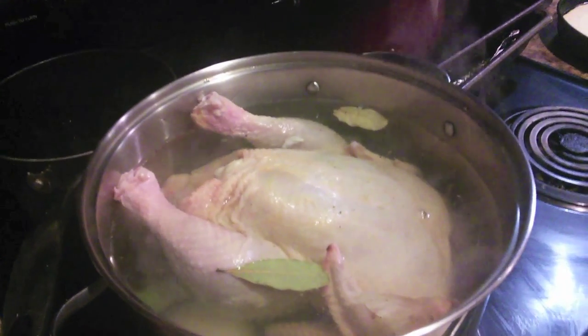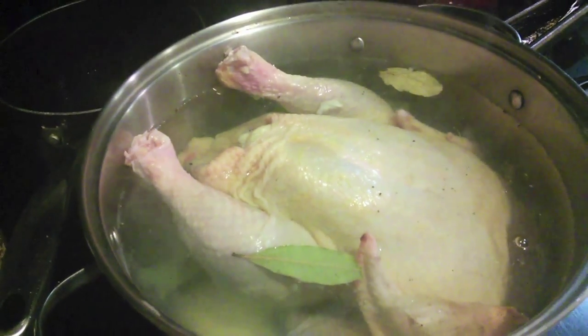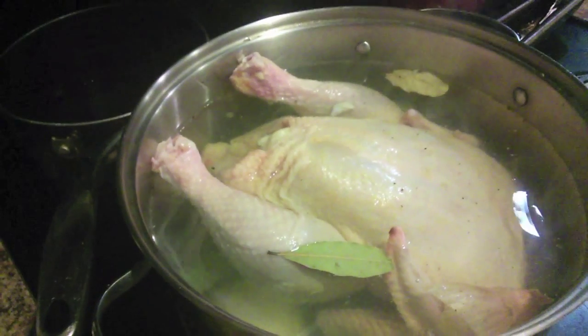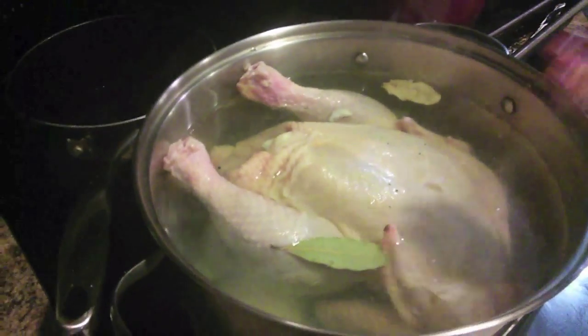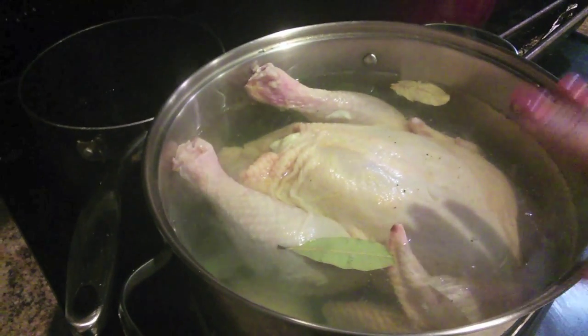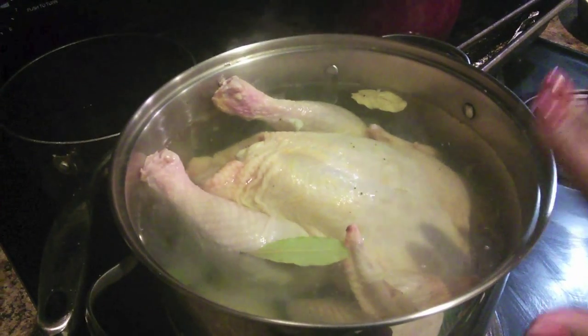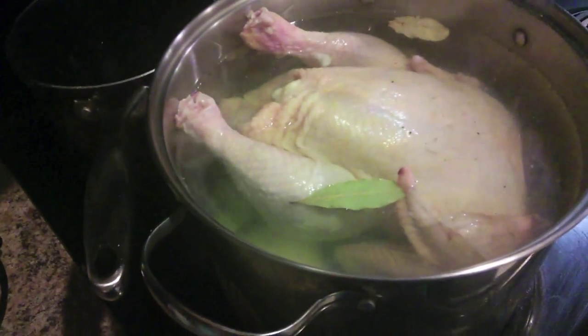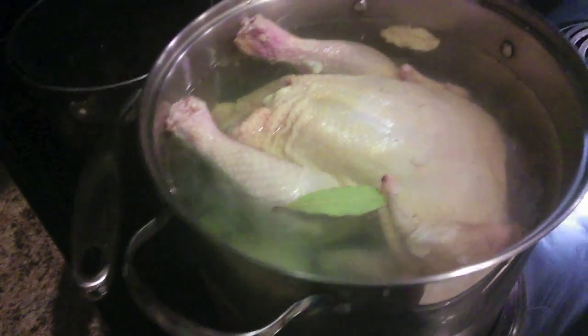The chicken has gone in and it's gonna simmer — minimum five hours or until it literally falls off the bone. When you get that brown stuff on top of your broth, you want to skim that off because those are toxins. Unless you use an organic chicken, in which case that could be okay, but you may still want to take off much of it.